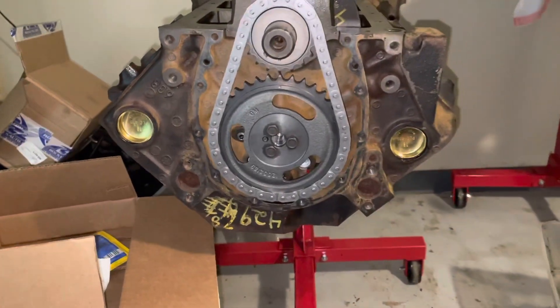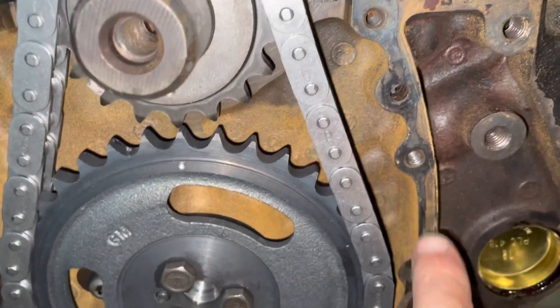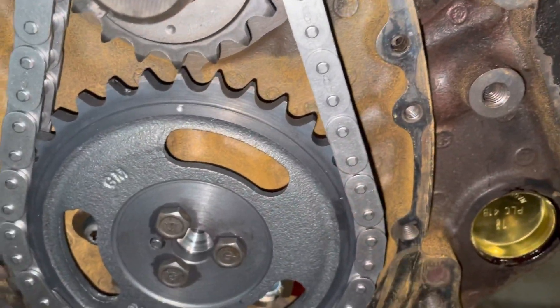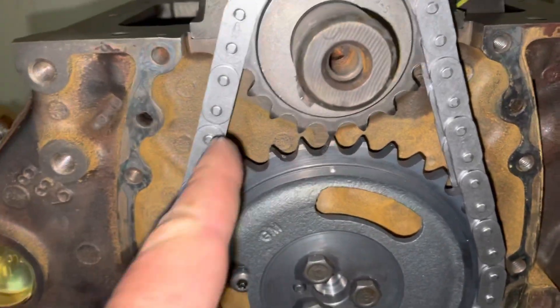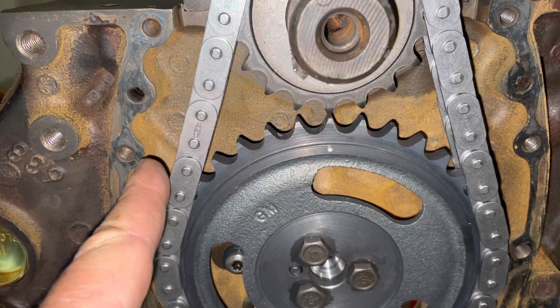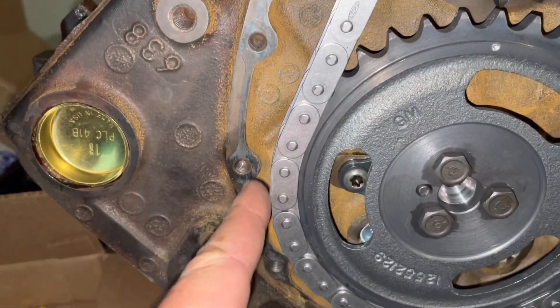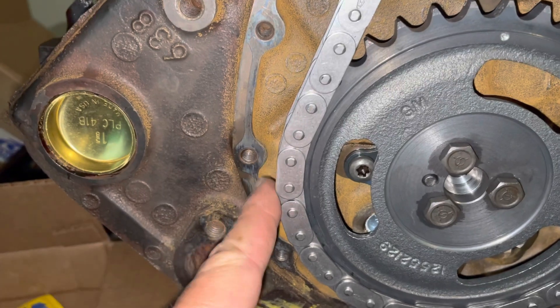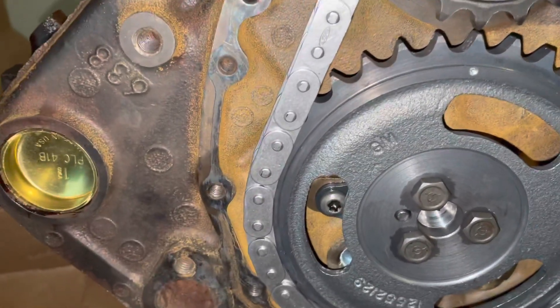The Vortec timing covers have much wider flanges here, here, basically everywhere, for the plastic cover to seal properly. There's a rubber seal that kind of weaves on the inside of each one of these bolt holes, and when you put the plastic timing cover on this style block it doesn't quite seal — it leaves a gap between the timing cover and the block, so it doesn't seal properly.